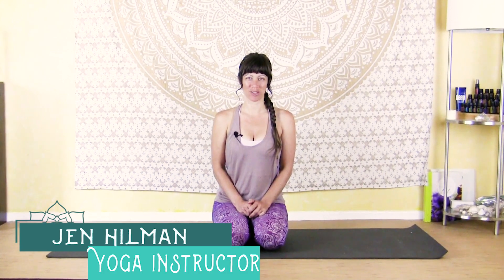Hi guys, thanks so much for joining me today. I've got a post-workout cool-down yoga flow for you. This is going to be a really nice full-body cool-down practice, so we'll be moving at a nice slow pace, starting to slow down your heart rate, stretch out those strong muscles, and help you to cool down after a nice workout. This is in response to some requests I've been getting from you guys, so I hope you'll enjoy this post-workout flow. Please like this video and leave your comments below.